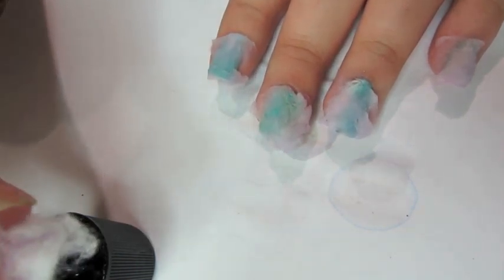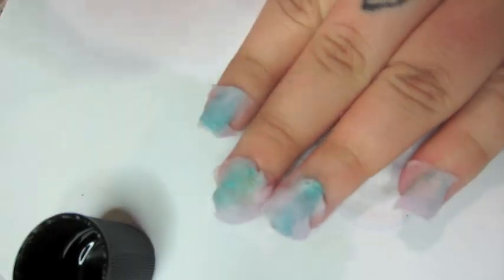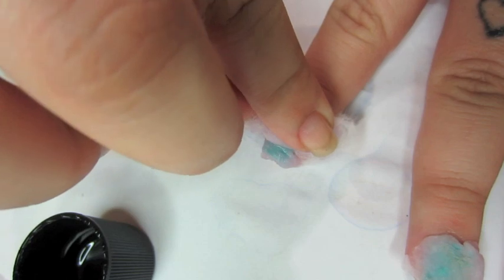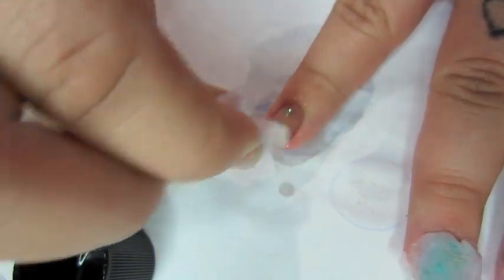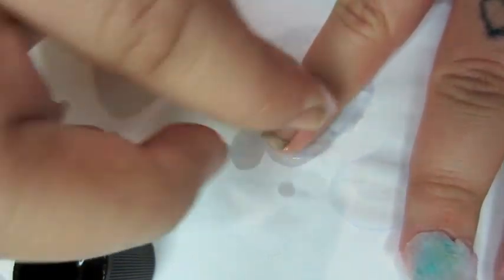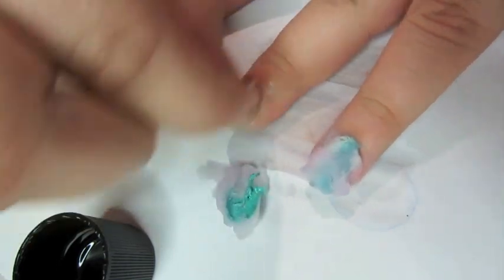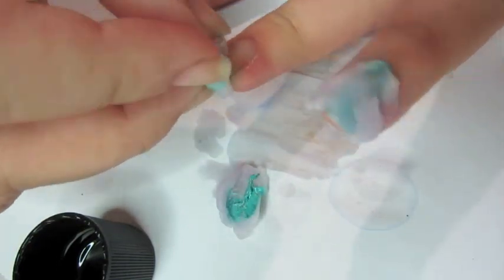Dip that leftover cotton in acetone, then press down firmly on your cuticle end and glide it off. All the polish should be removed. Please excuse my pointer finger — I had an accident with black nail polish, but it's not dirty, it's just black polish that bled through. You'll see the polish does come off almost completely.